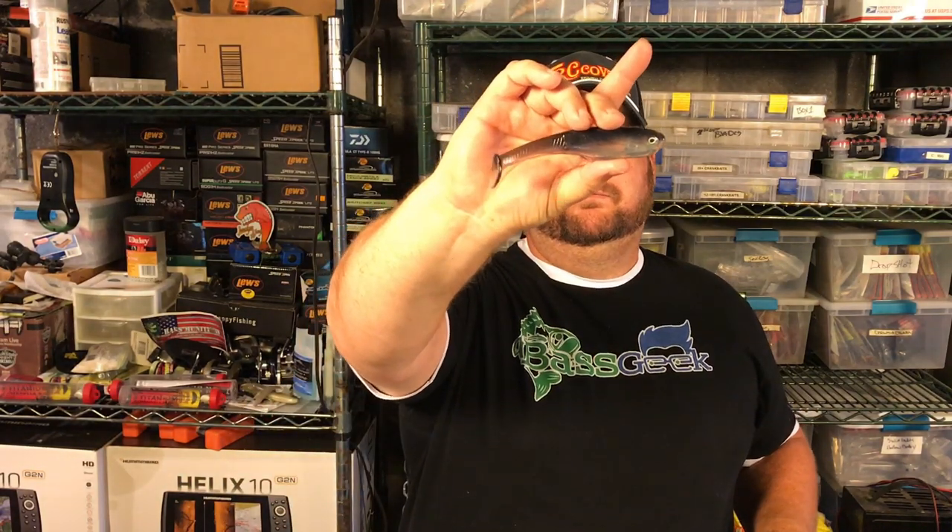That's from two and a half to three foot all the way out to super clear water — twenty, thirty foot, depending on the amount of wind, the amount of light penetration being allowed. If it's an overcast day or still early in the morning, this is a great, a little more solid color than the ghost shad.